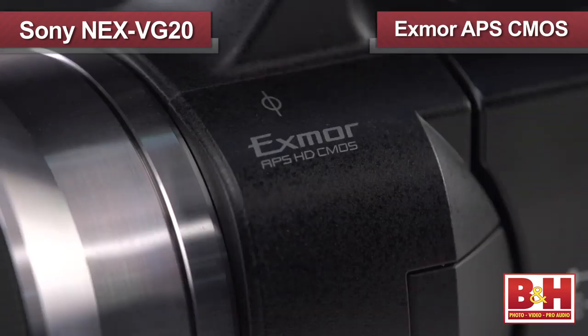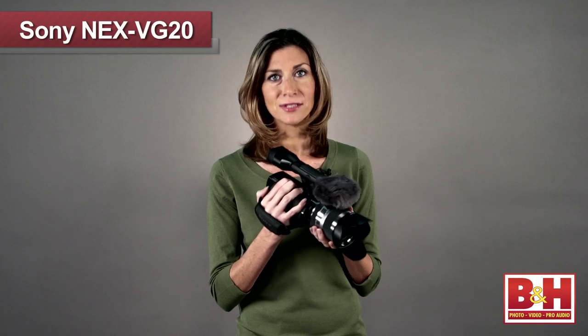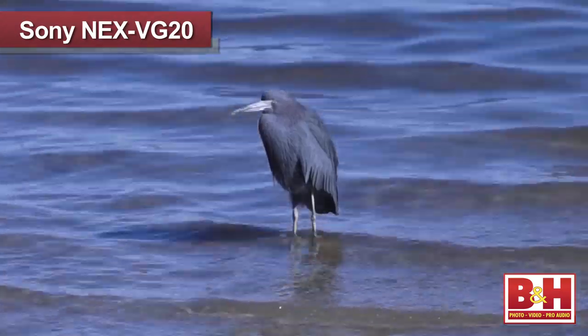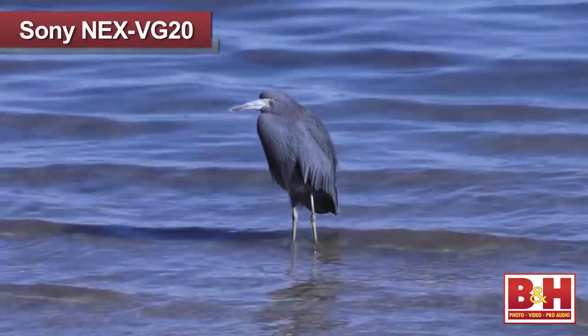Sony's Exmor APS-C CMOS sensor is the same size as Sony's DSLR APS-C sensors, which are much bigger than sensors found in conventional camcorders. The large sensor makes shallow depth of field control easy to achieve and performs better in low light.